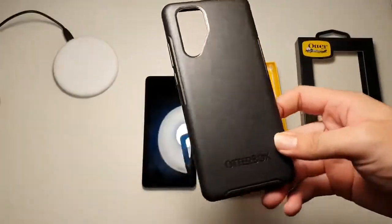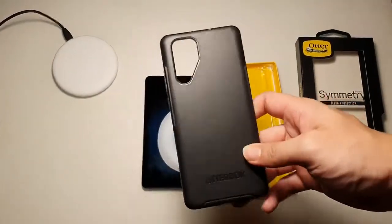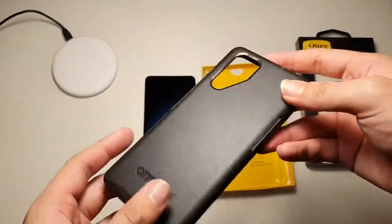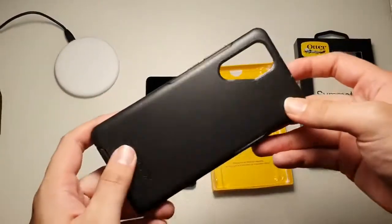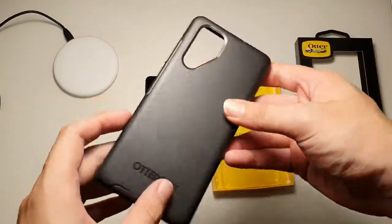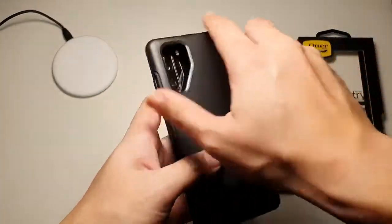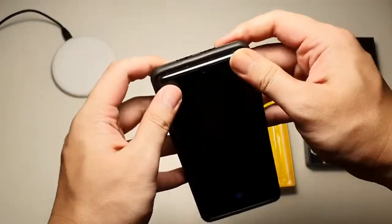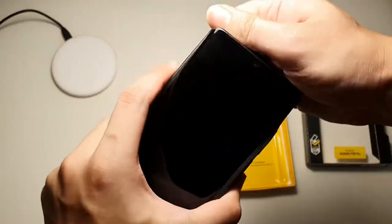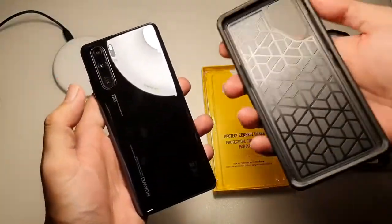I've actually been using this case for the past couple of weeks and I should say that this case is very reliable. You can see from the wear and tear — there's basically no wear and tear on this case. Another good thing is that it's very easy to install and remove. Putting the base in and the top portion — very easy. And taking it out is very simple, just like this. So it's very easy to put on and take off.